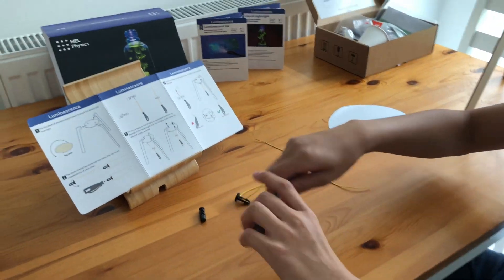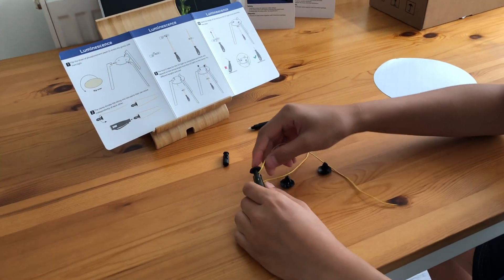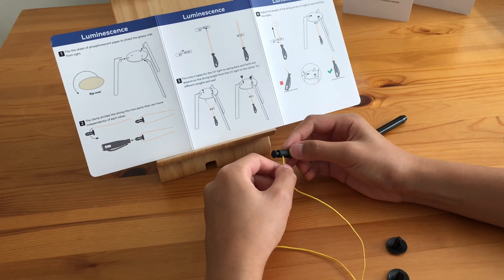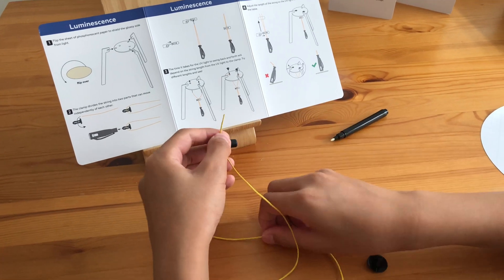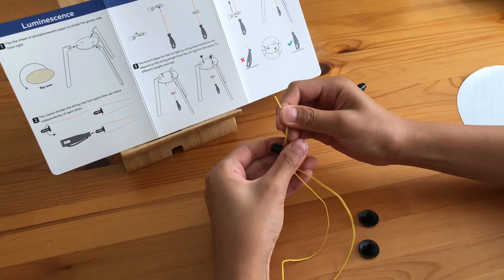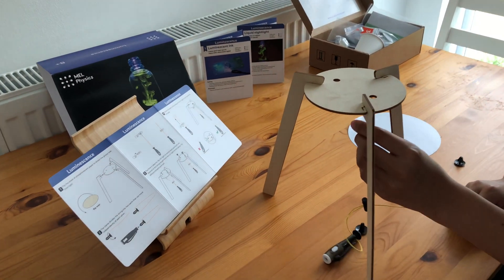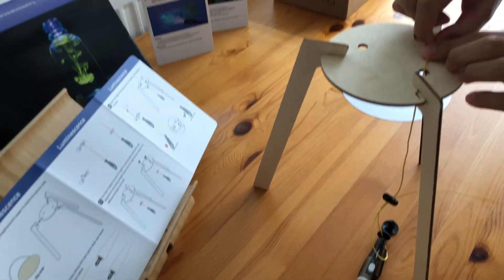Firstly, we will need to attach the string to the light bulb. Then we will need to attach the string to the stopper. After this, we will need to attach the light bulb to the light bulb stand using the string and plugs.